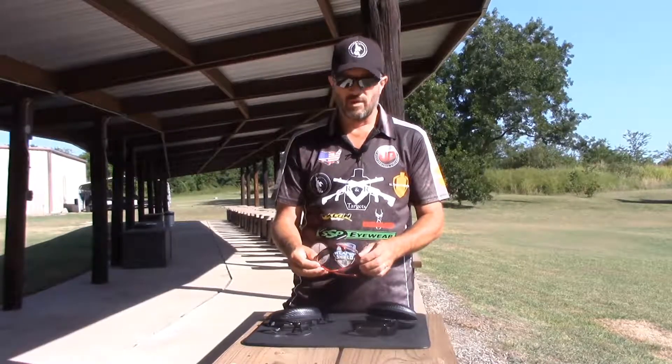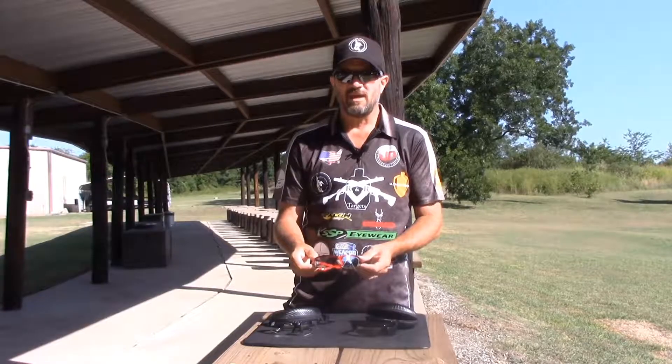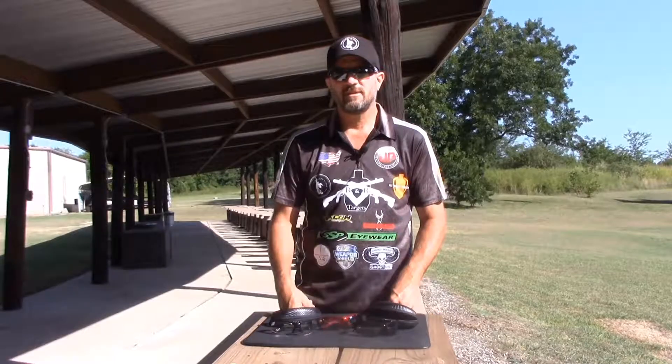If you wear readers and you want to wear sunglasses, this is the only option to go. Check them out at SSPIwear.com. Get yourself a pair of NT-ATS readers.